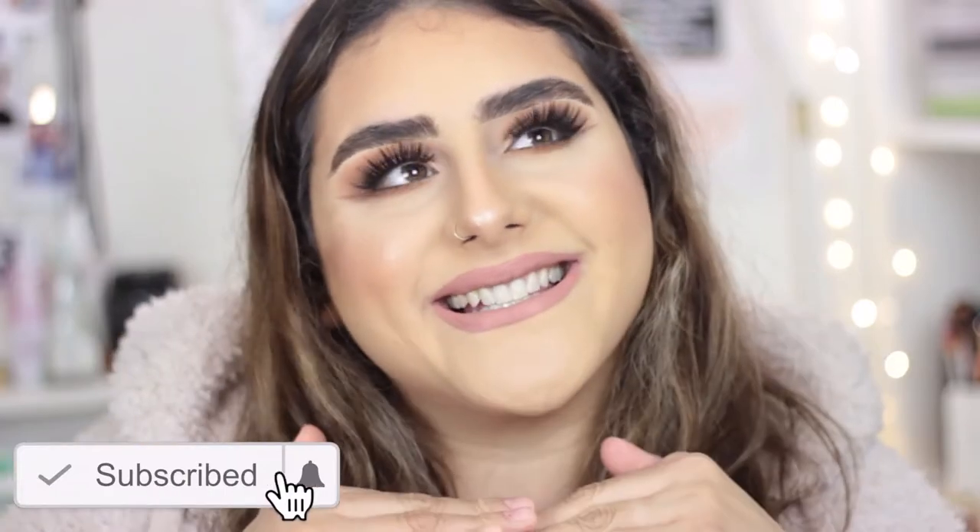It is very easy glam for Thanksgiving and I paired it — I gave you guys two options: a kind of grungy look and then a very natural look. I think both lips look amazing because it's very natural, so you can pair it even with a red lipstick and it would look so nice. Ready for Thanksgiving and ready to eat all the food! Before we get started, please don't forget to subscribe.